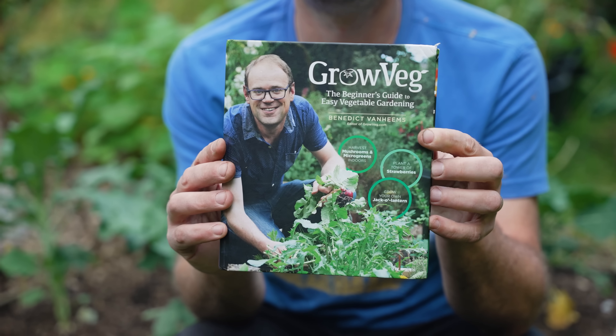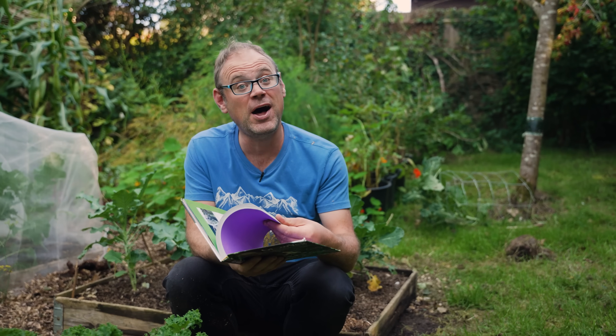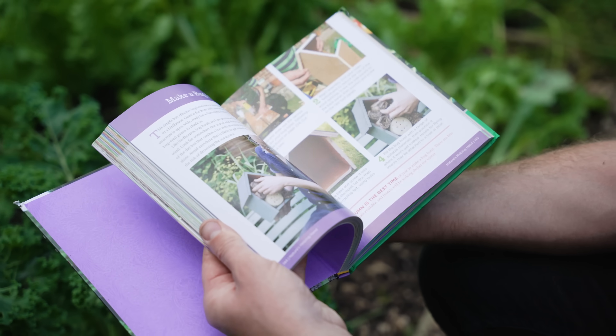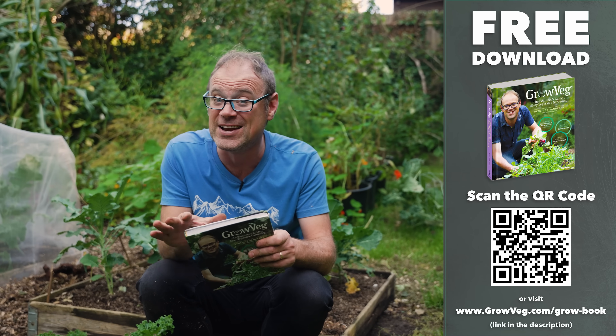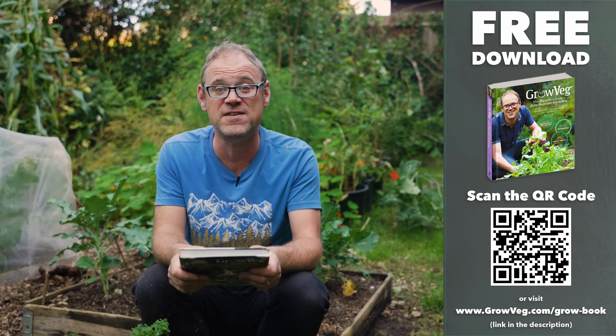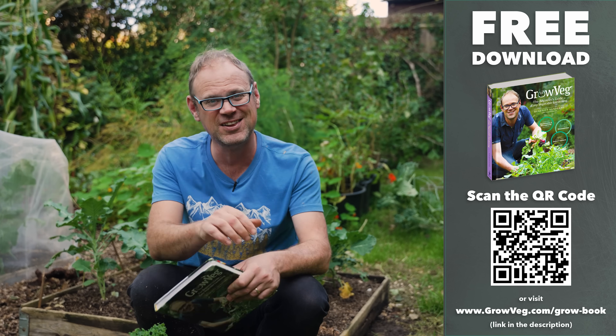If you'd like to know how to make your own pots, I'll link to a video below. I've also written a book, and I've compiled an abridged version of all the best bits — still over 100 pages — which you can download completely free just for signing up to our video newsletter. Sign up today and secure yours.